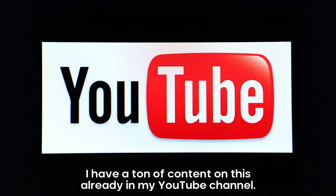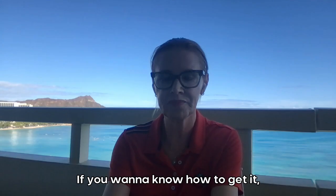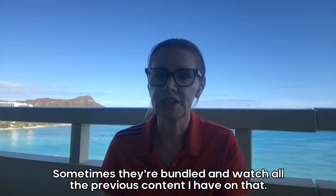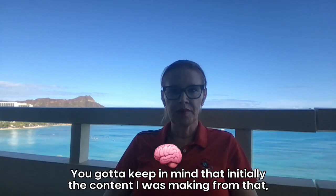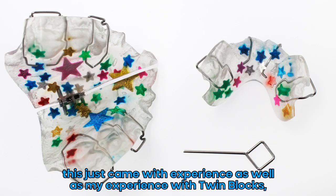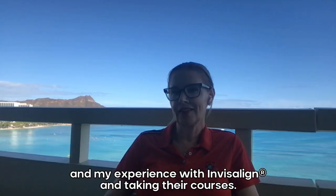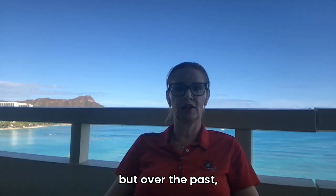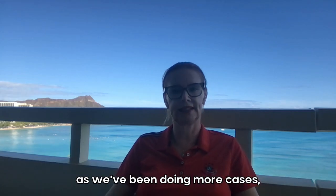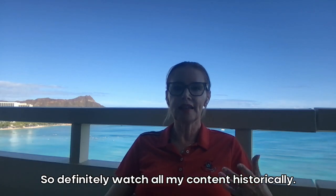I have a ton of content on this already in my YouTube channel. If you want to find it, go to my YouTube channel and put in the keyword MA or MAOB and it should come up. Sometimes they're bundled, so watch all the previous content I have on that. Keep in mind that initially the content I was making about this came with experience, as well as my experience with TwinBlox, Invisalign, and taking their courses.